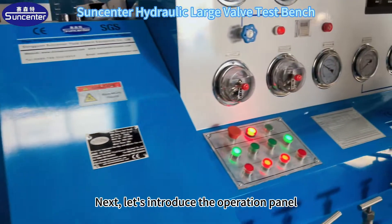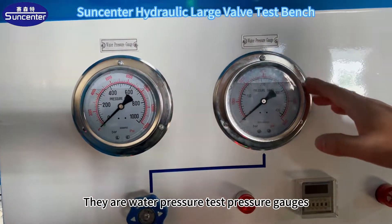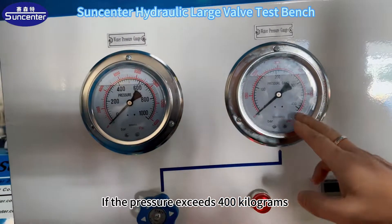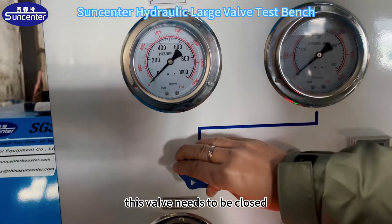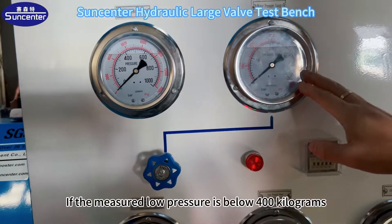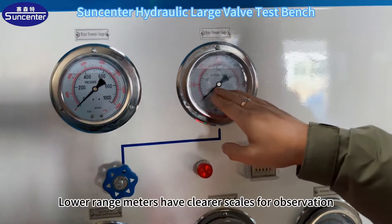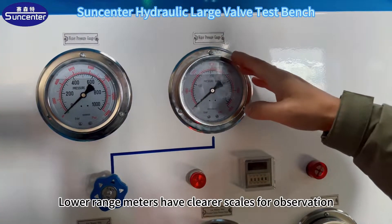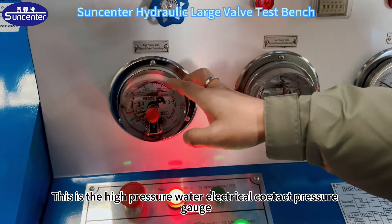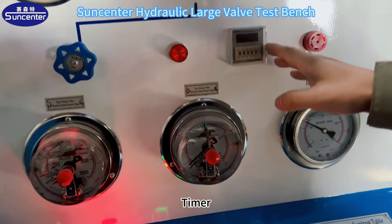Next, let's introduce the operation panel. There are water pressure test pressure gauges — small range and large range. If the pressure exceeds 400 kg, this valve needs to be closed to protect the pressure gauge. If the measured pressure is below 400 kg, open the valve. Lower range meters have clearer scales for observation. This is the high pressure water electrical contact pressure gauge, and this is the low pressure water electrical contact pressure gauge. Timer and timer indicator light.